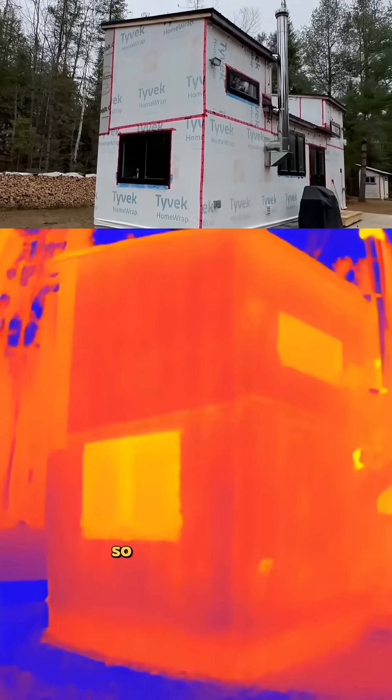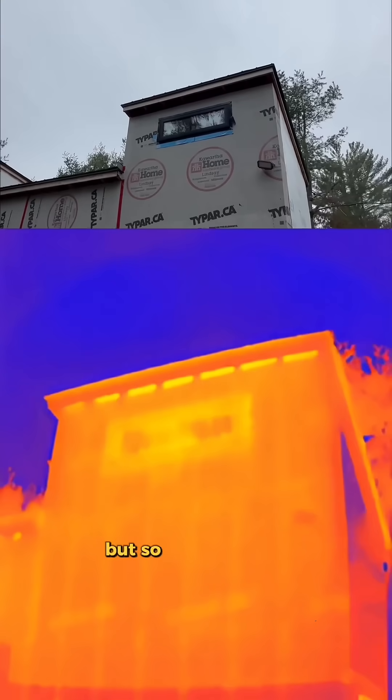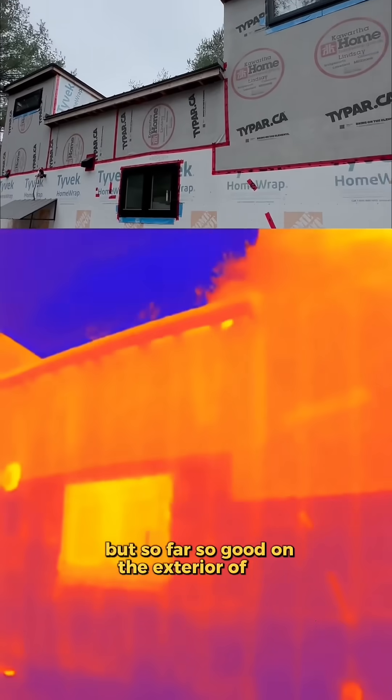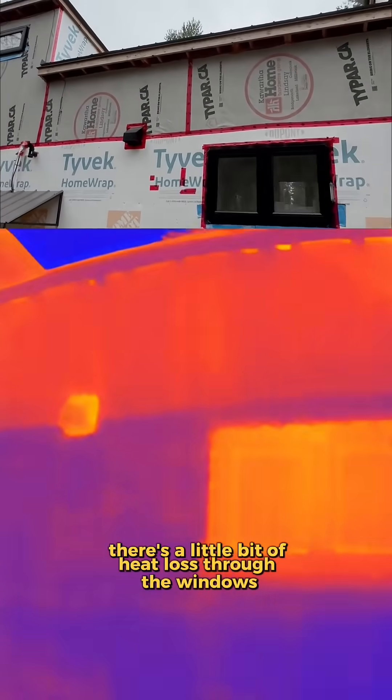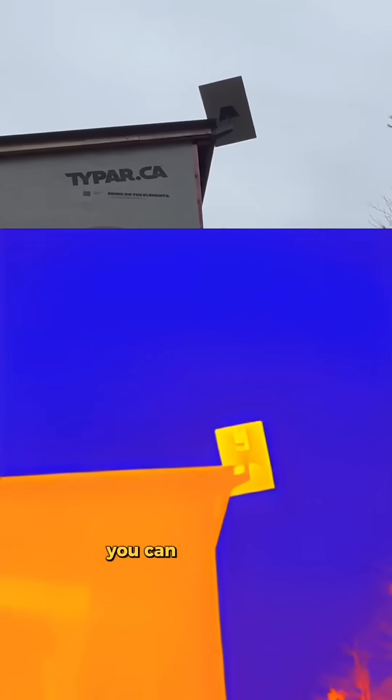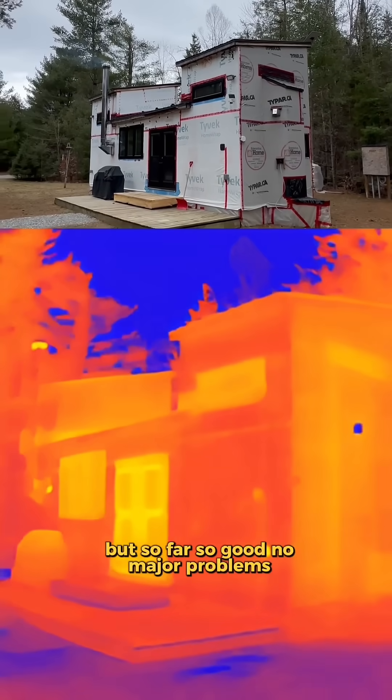The exterior has no siding yet, so you can actually see the studs through the wall, which is normal, but so far so good on the exterior of the home. No major problems. You can see there's a little bit of heat loss through the windows, through the exhaust vent. You can also see our Starlink is fairly warm, but so far so good. No major problems.